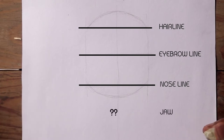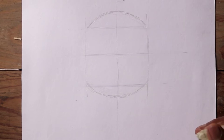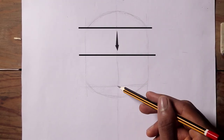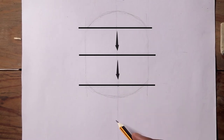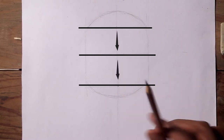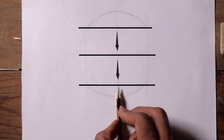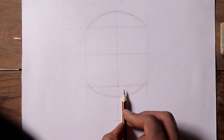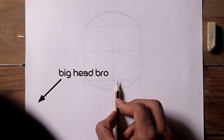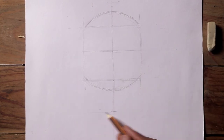Now where do we draw the jaw? If you haven't noticed, the distance from the hairline to the eyebrow is the same distance as the eyebrow to the nose. So we just have to measure that same distance from the nose to the jaw, and bring it down for the jawline. Sorry, my head is just getting in the way — but now we have the jawline, and that's great.